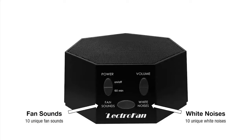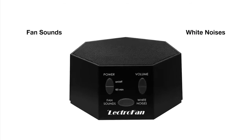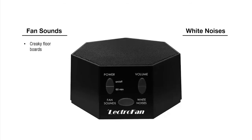Many sound machines fail to incorporate fan sounds, despite countless sleepers who are using actual fans to drown out intrusive noises. Fan sounds are great for creaky floorboards, loud parties next door, and in general the typical sounds that would wake you up. It also provides a soothing, consistent sound to fall asleep to.